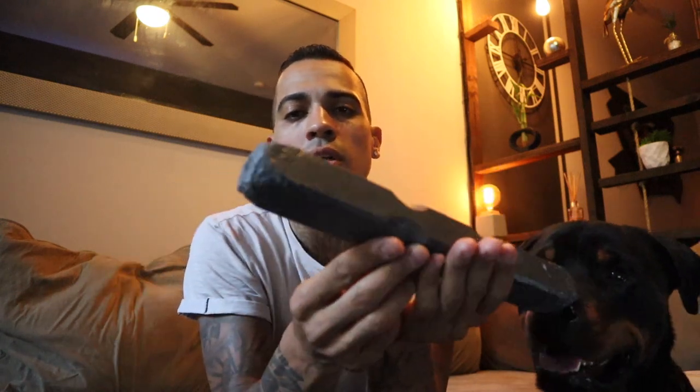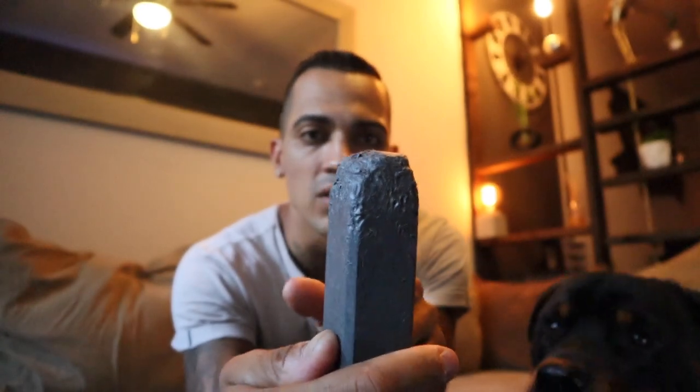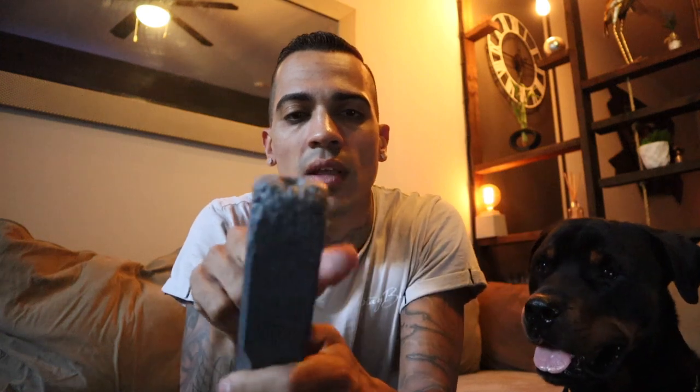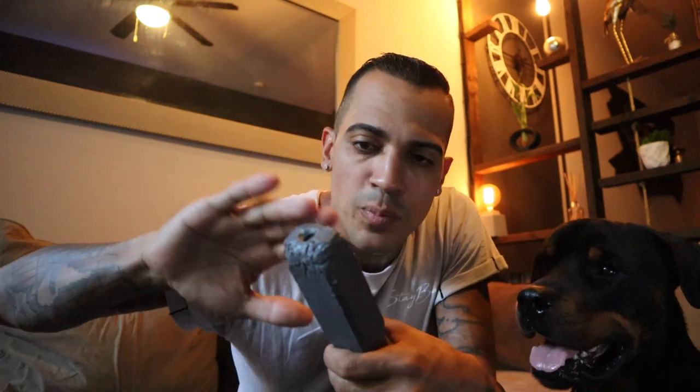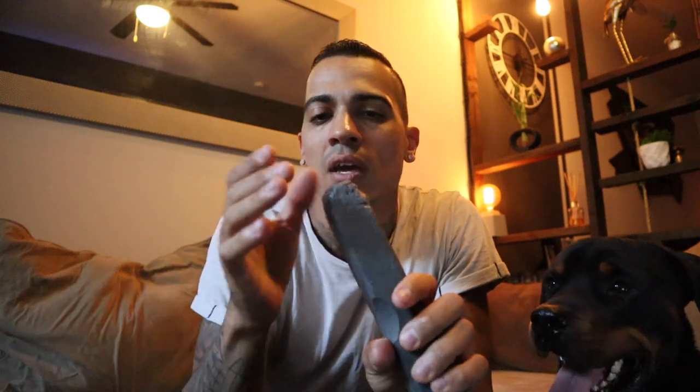I'm gonna do a different close-up, but as you can see it's all chewed on the edges. Here's the good news about it: once you get to that point when it's all chewed up, you can just go get sandpaper and sand it to get it smooth again. So I'm gonna do a video about me sanding it to put it back soft so you can restore your toy a little bit.